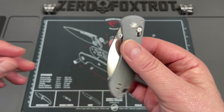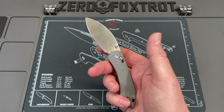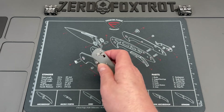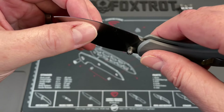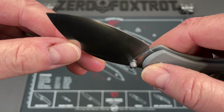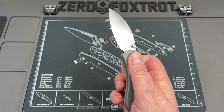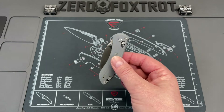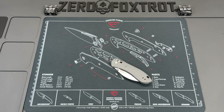It's super light because it doesn't have a full steel liner — only a steel liner up at the lock, then an aluminum backspacer and aluminum thumb studs. It disappears in your pocket with this deeper-style reversible pocket clip, making it great for a watch pocket. It feels bigger than it actually is when you're using it. Their 14C28N takes an incredible edge and holds it really well. This is probably one of my most carried smaller knives of 2024 — it spends almost every day in my watch pocket.